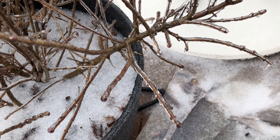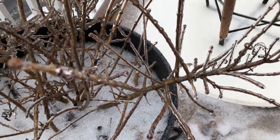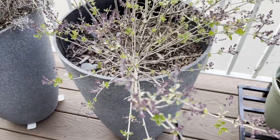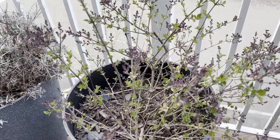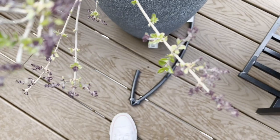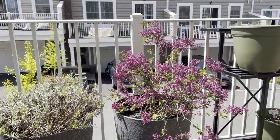The plant started putting on new growth in late winter and early spring, around February. The new growth was unaffected by snow and freezing rain. Early spring, the buds started to form, and soon the branches were filled with fragrant lilac blooms.